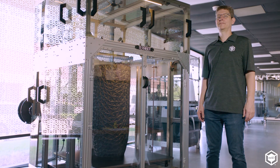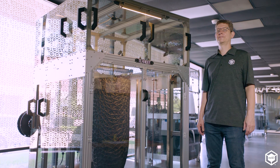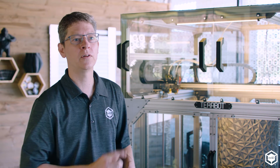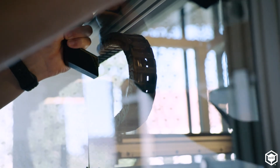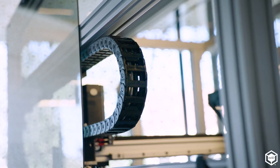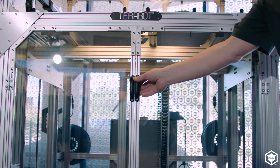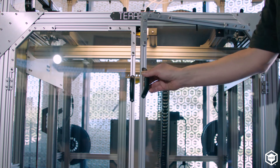Industrial 3D printers at this scale mean you're going to be using industrial materials. TerraBot uses standard 2.85 millimeter thermoplastics that can extrude up to 320 degrees Celsius. TerraBot really benefits from having a full enclosure — it allows the temperature to get up to 60 degrees Celsius, enabling nylons, polycarbonate, ABS, and other engineering grade materials. Access panels with magnetic latches all over the machine let you take a panel off to get access when needed and snap it right back into place. Two LED lights illuminate the inside of the machine so you can really see what's going on.